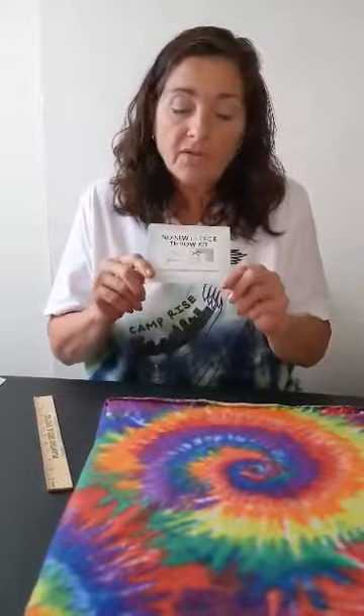We are gonna do the no sew fleece throw. That rhymes! So I've taken my two pieces of material out and I put them together with the side that you want showing on the bottom and then on the top.